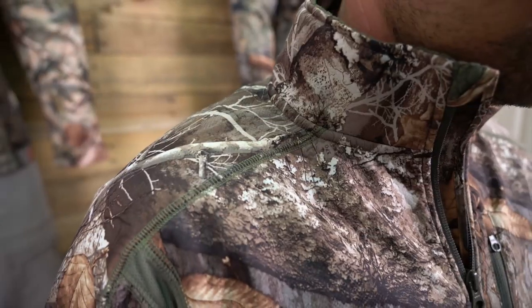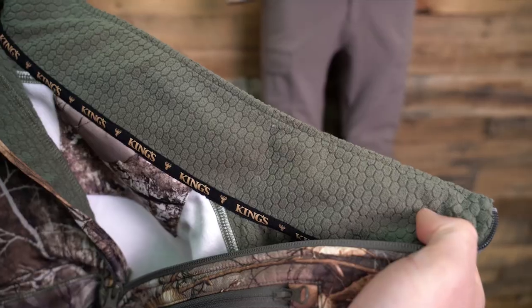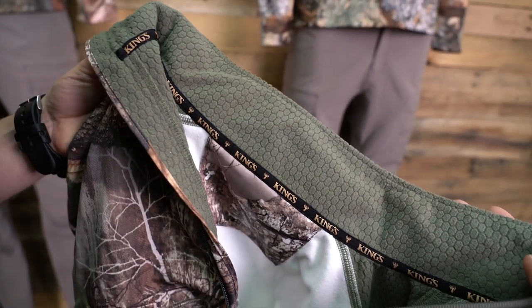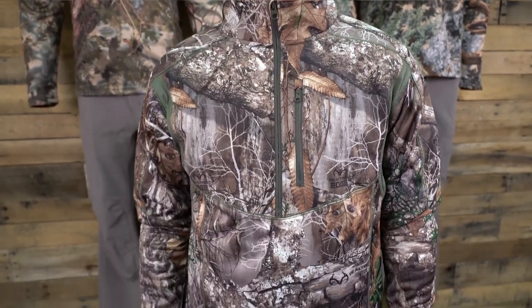Hi everyone, Andrew here with King's Camo, and today I'm going to share with you our Hunter quarter zip. This quarter zip camo pullover is designed for comfort, performance, and durability. Constructed from two-way performance fleece with an upper body that includes soft ripstop material bonded to a honeycomb fleece, it all adds up to be a feature-rich quarter zip for all conditions.